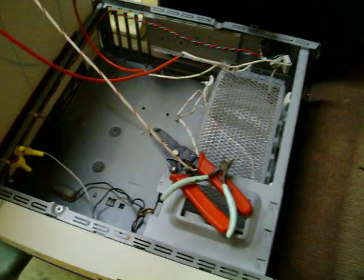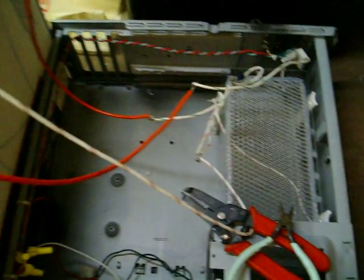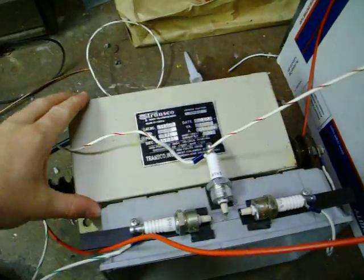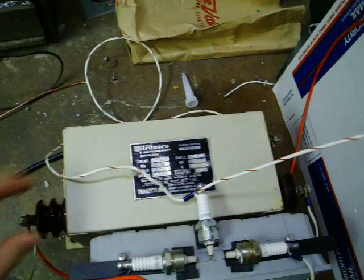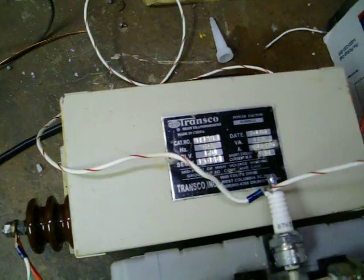So I fixed my ozone generator, kind of. I bought a new transformer from eBay. This one's double the voltage, it's double the size as well. So this is 15,000 volts. It's a 30 milliamp transformer — it's a transco instead of a transformer.